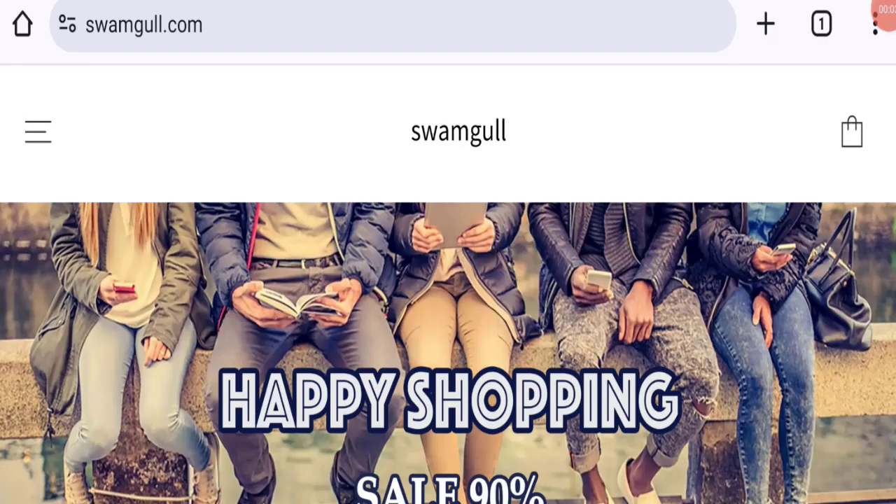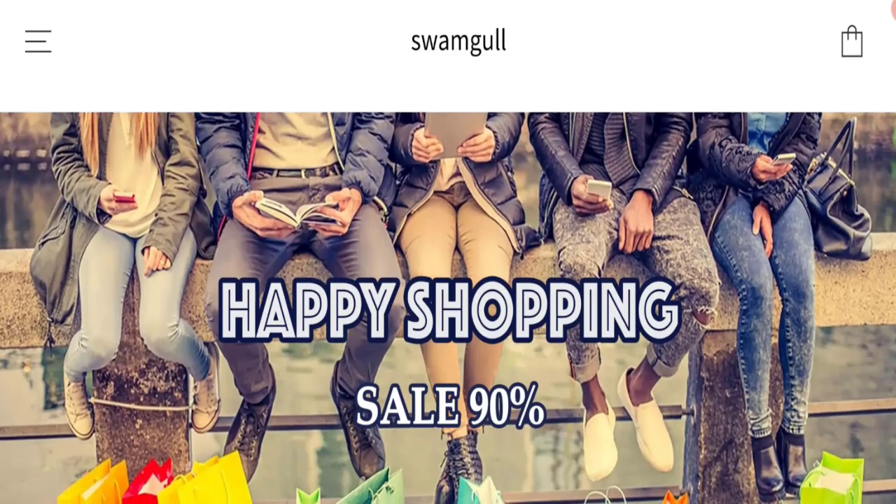Hi everyone, welcome to the new video on this channel. Today we are going to discuss Swamgul reviews. In this video you will get to know all the legit checkpoints of this website.